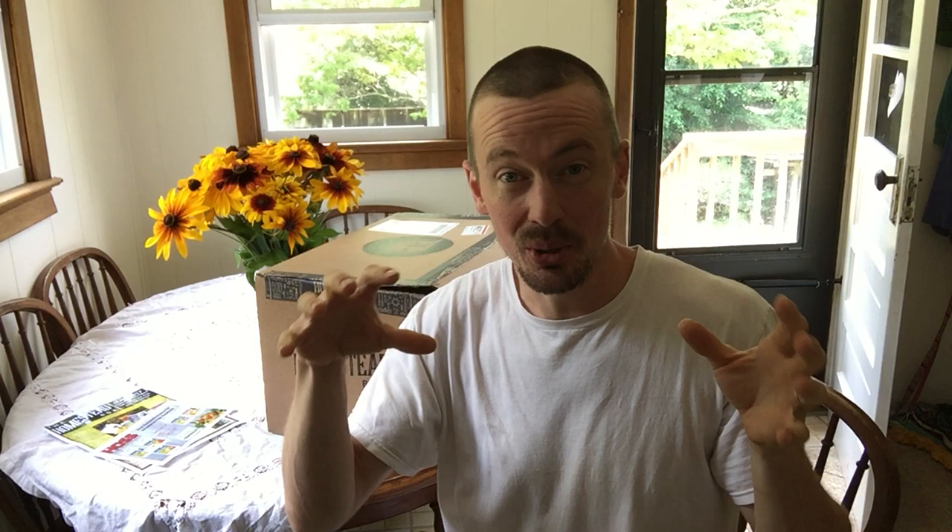Our internet connection is working really poorly. Brianna has a great video she shot yesterday — it's uploading right now — on why we're getting rid of some of our chickens. But right now I'm going to open this box. It's the Homestead box. It was sent to us by a company in Georgia. We didn't pay for it; they sent it to us for free. We said we might do a review on it, so here we are opening it up. It's a little intriguing.